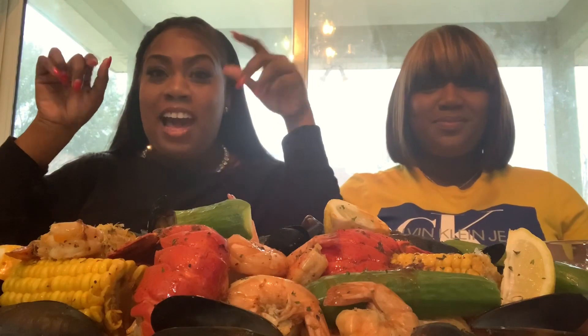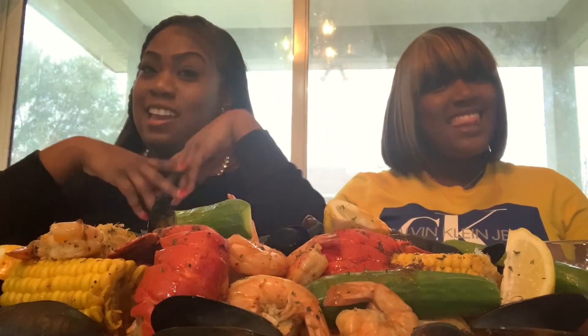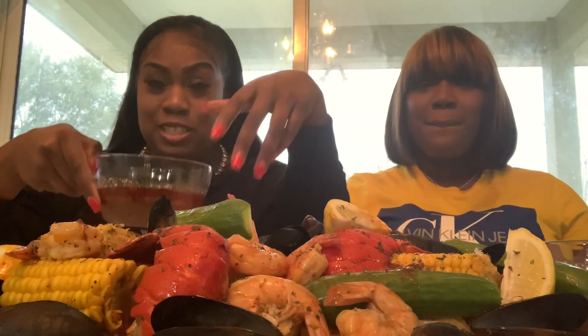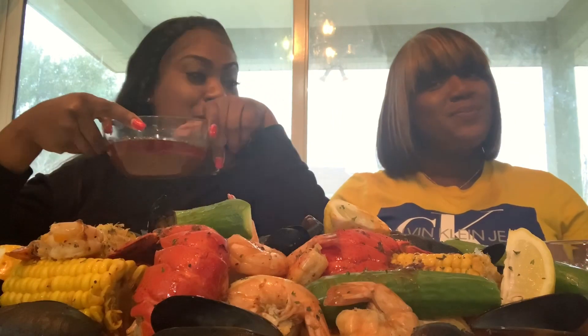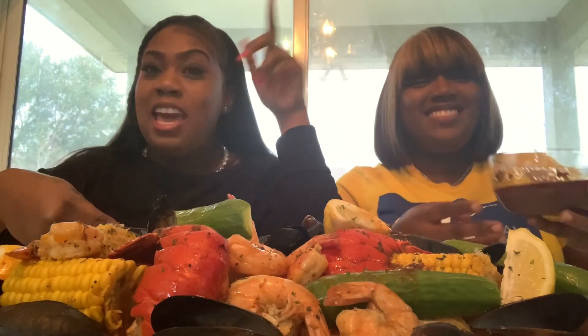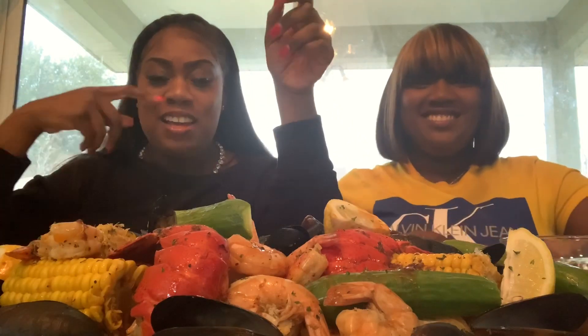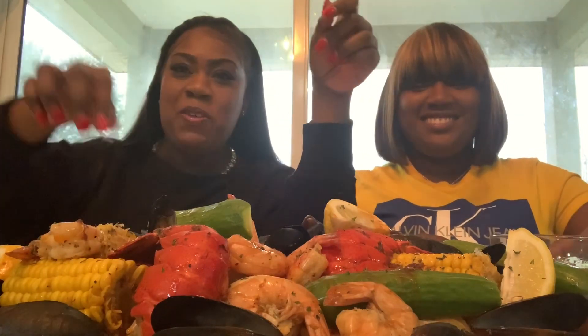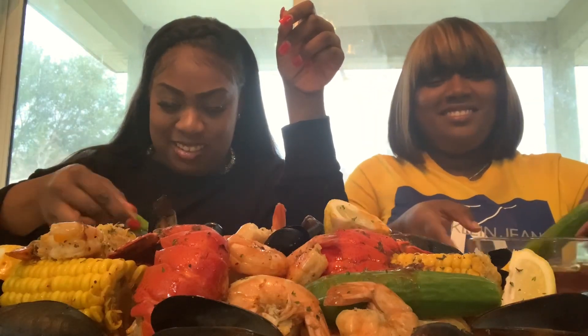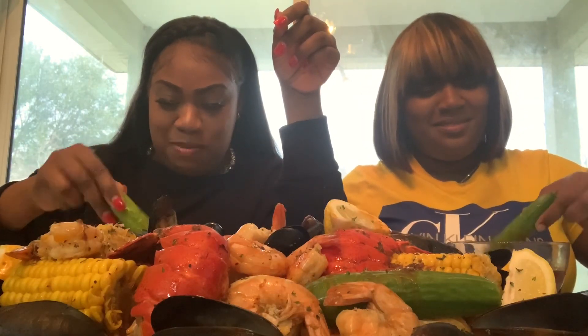Y'all, so we're ready to try this seafood boil. I got my daughter with me, Ty, because y'all know I had my surgery so I can't eat that much. We have not tried this sauce yet — we wanted to try it on camera, but it looks so good. Ty, show me your sauce. Oh, it looks so good, so let's get going. I always see her do the cucumbers first, let me see what the hype will be.